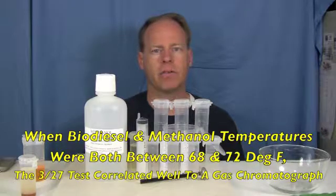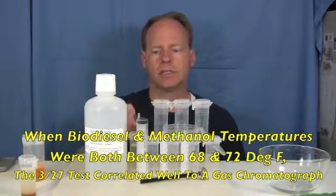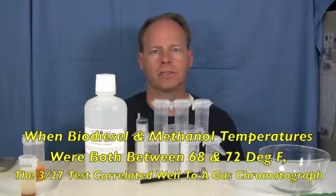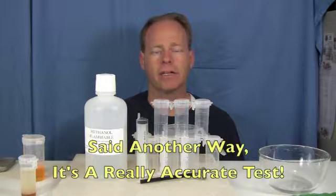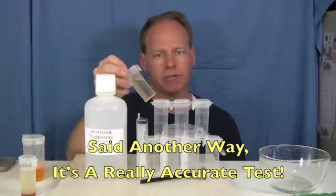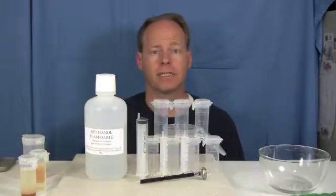What he found is that if the temperature of the biodiesel was between 68 and 72 degrees Fahrenheit, as well as the methanol, then the results of this test passing or failing highly correlated with the results passing or failing on a gas chromatograph. So thereby we have a very accurate but simple test that is fairly accurate to what you would get if you were to send it off to a lab.